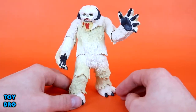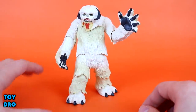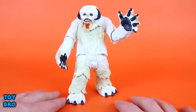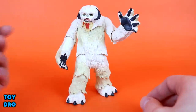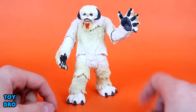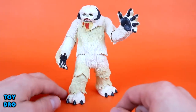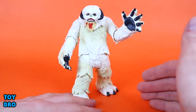He has a lot of sculpted detail and a lot of paint apps. From my personal standpoint, I think this is a very, very good interpretation of the Wampa in plastic — so much so that I think I might like this better than the Black Series. It's very impressive that they were able to pack not only this amount of detail, but the articulation. The articulation on this figure is something else in terms of this basic line — it really elevates what the line could be. Obviously it's not super articulated, but it kind of skirts a line. There's a lot going on here, and I think he is a great interpretation of the Wampa.